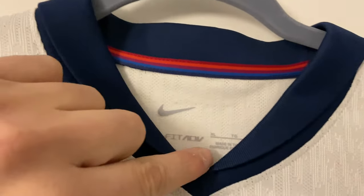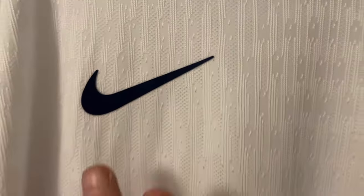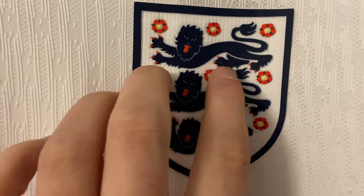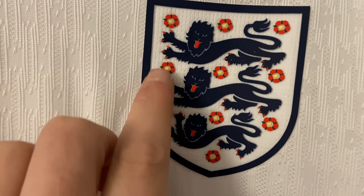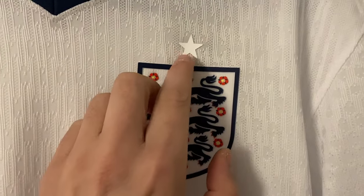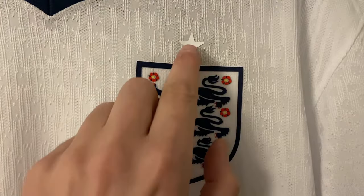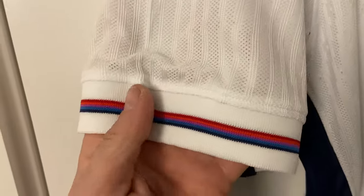We've got a very small collar line. The Nike tick has been heat pressed on — this is the player spec version which is why the material has got a nice pattern in it. The England badge has been pressed on separately, and the star — I'm not sure on the star, usually they've been gold. What do you think — do you prefer it being white or gold?